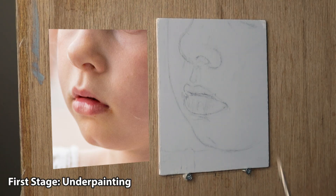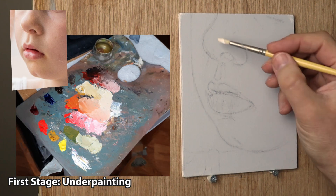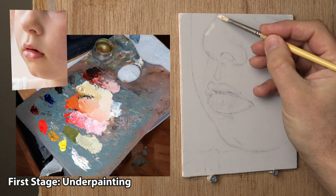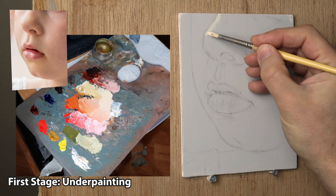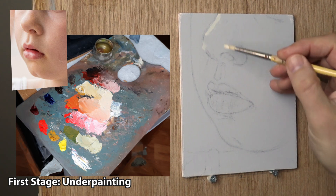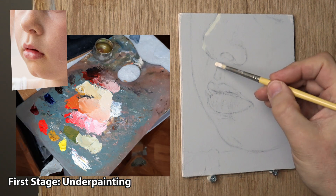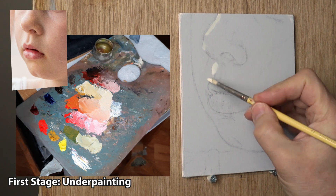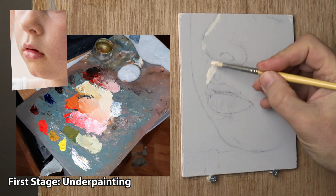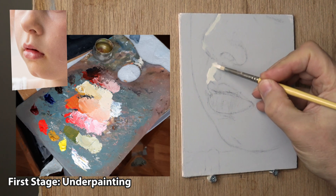Just starting off with the number two Hog Hair Round, putting the white in first. I've added a little bit of Lemon Yellow to this just to give it a bit of zinginess — sometimes white on its own can look a little bit dead, so you just add something with it. I used a bit of Lemon Yellow, just like I do when I do my pastel work.